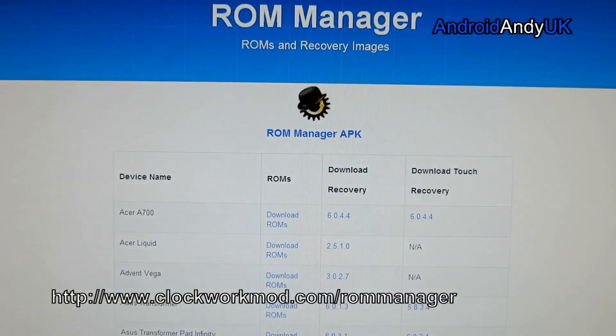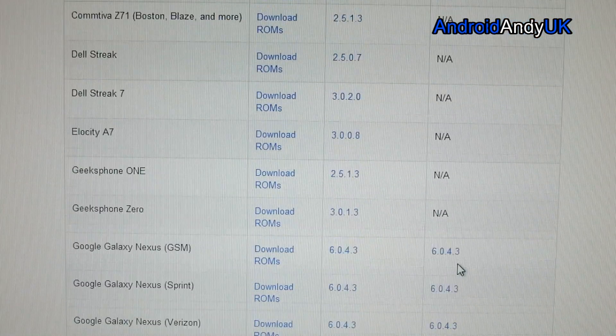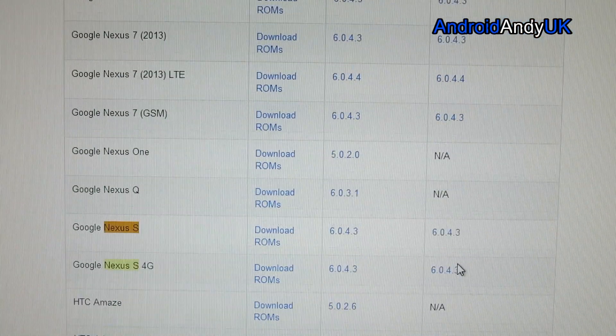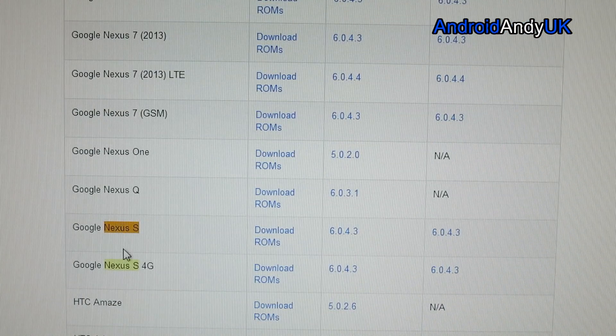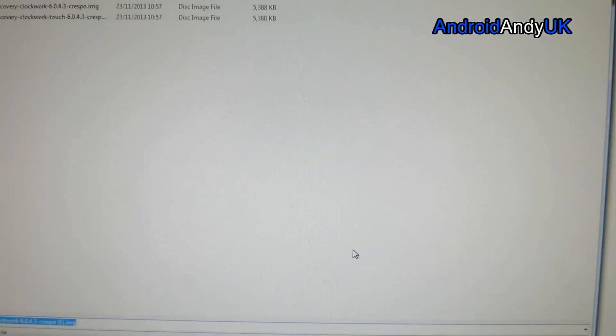I get this from ROM Manager. Go to clockworkmod.com/ROM Manager and then scroll down and find the Nexus S. We've got the non-touch and the touch version — it doesn't particularly matter, go for whichever you fancy really.